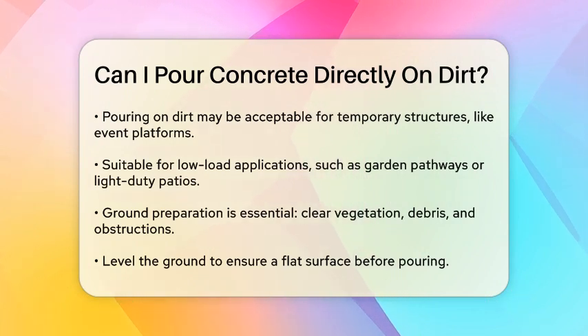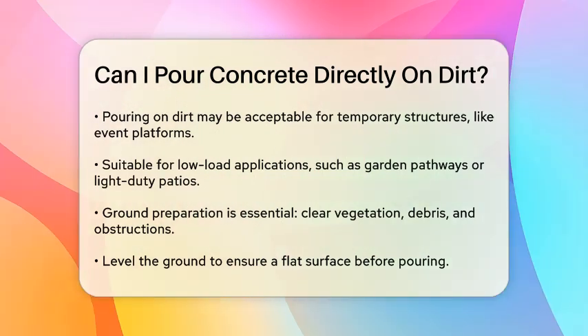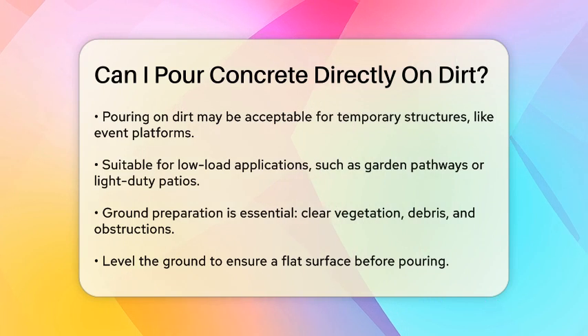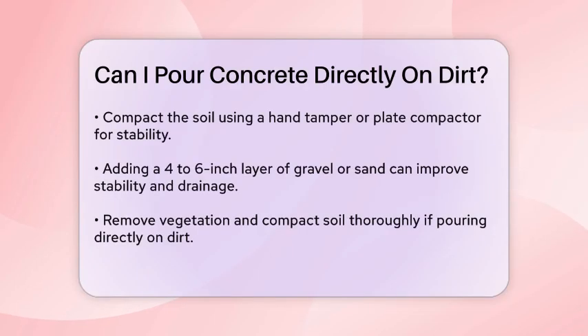To prepare the ground properly, you need to clear the area of all vegetation, debris, and obstructions. Then level the ground to ensure it's flat and even. Compacting the soil is crucial — use a hand tamper or a plate compactor to increase the soil's density and stability. Adding a layer of gravel or sand can further enhance stability and improve drainage; this base layer should be about 4 to 6 inches thick and compacted well.